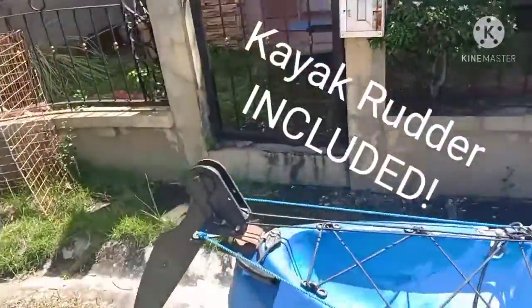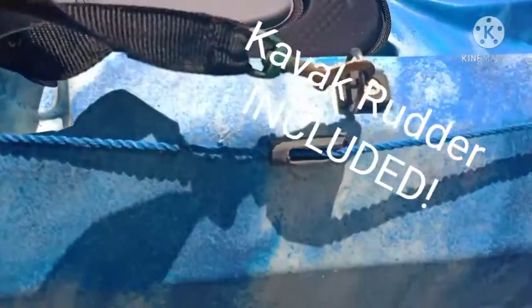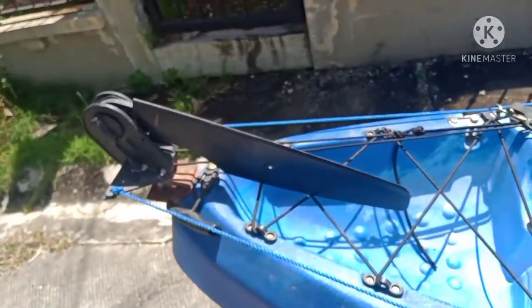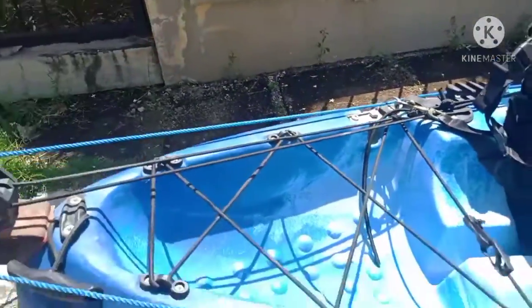Another thing I added was the rudder. I've got rudder controls that go up to the cleats on both sides for both the rear seat and the seat in front — so both seats can control the rudder. The rudder can flip up and stay out of your way, or if you're sailing or paddling you can flip it down, and these two cords control that.